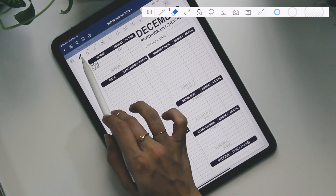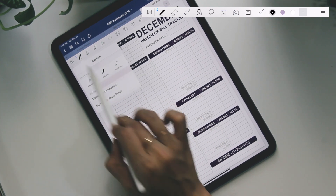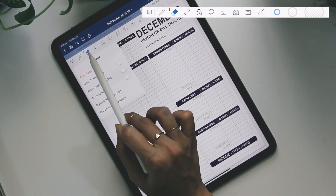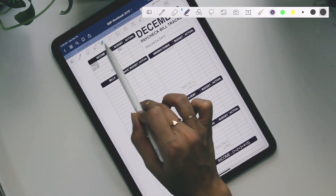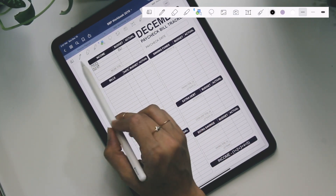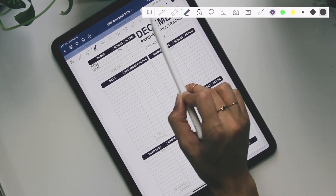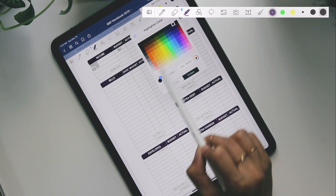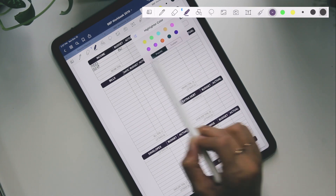Next we have the pen tool. You can select different types of pen — fountain, ball, brush. I always select the ball pen. You have the eraser here, and for each of these, if you press down on them, a menu will pop up and you can adjust as needed. Everything's pretty much on default. We have the erase tool, where you can select the size. The highlighter tool lets you select colors and size, and if you want to customize each color, you just press down on the color itself and a menu comes up with a color wheel.